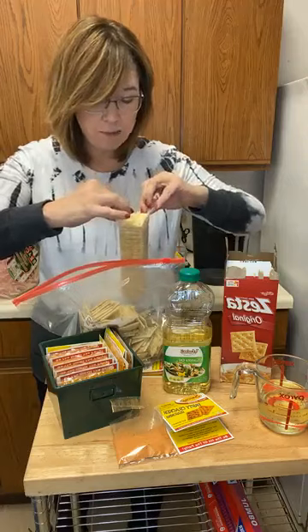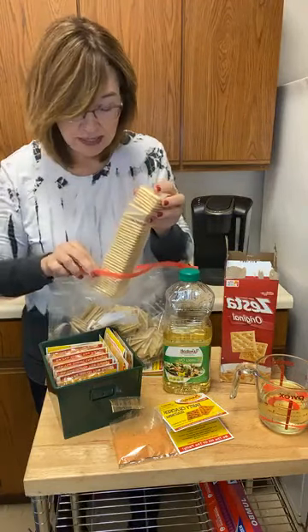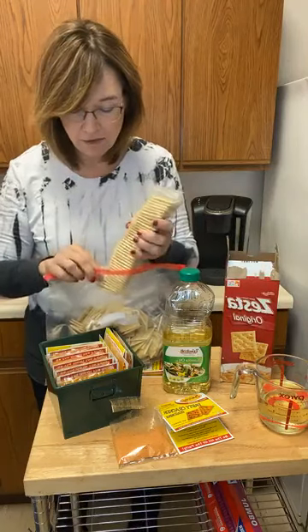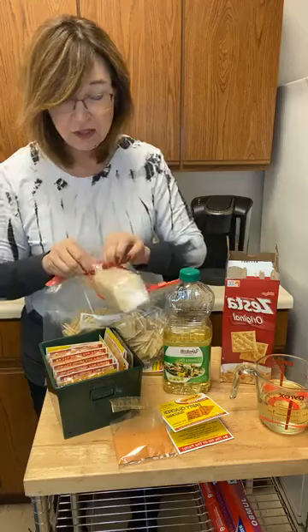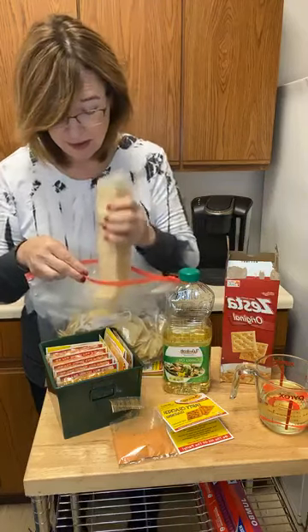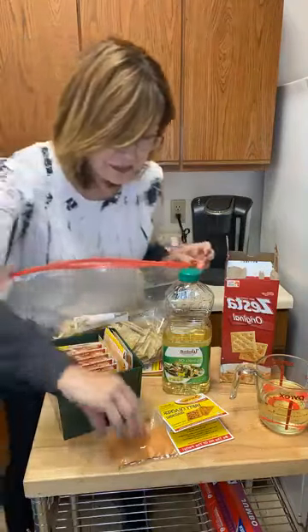We're using all four sleeves of the crackers. This is a huge serving and it lasts a really long time. You store it in the fridge, and again there's no baking involved.